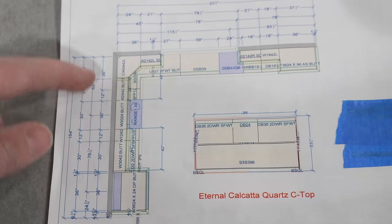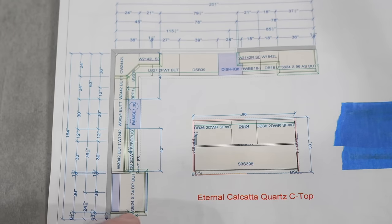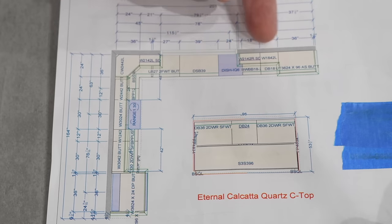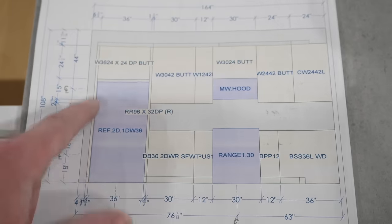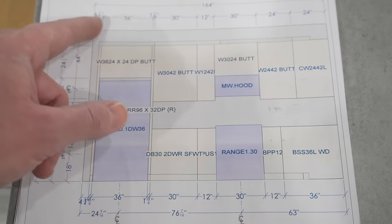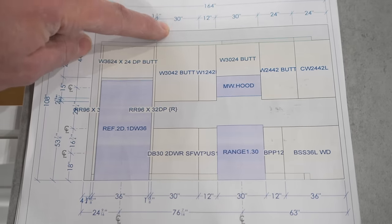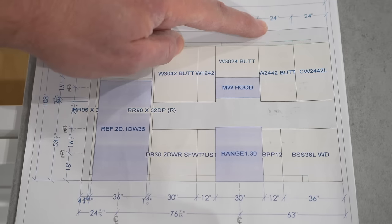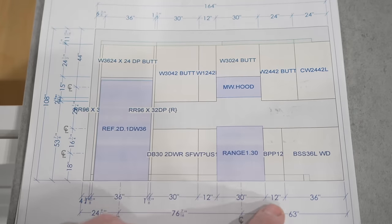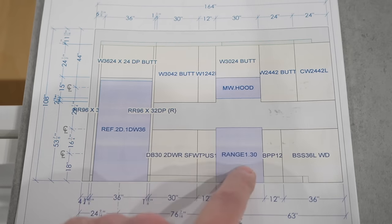When you order your cabinets, they come with drawings. The first drawing is the overall kitchen layout showing the island, countertop line, and wall dimensions. The detailed elevation shows measurements running across the top corresponding to the cabinets below — for example, a 30-inch wall cabinet matches a 30-inch base cabinet, while a 24-inch wall cabinet may pair with only a 12-inch base cabinet.